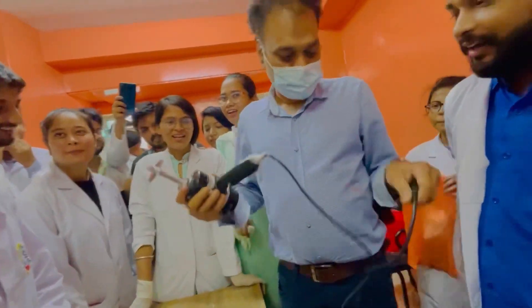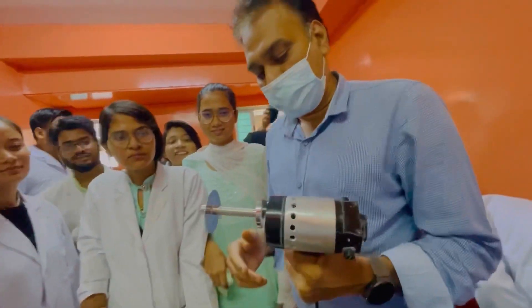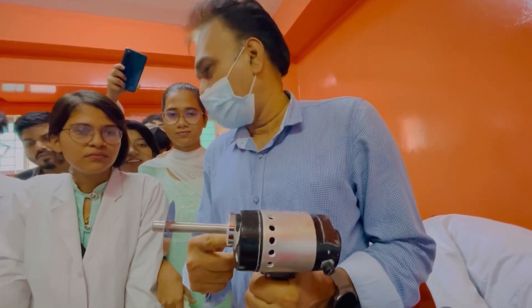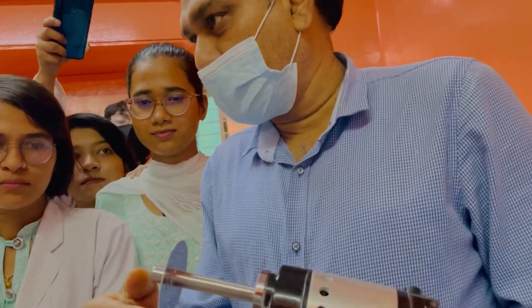It's a power drill and a cutting saw. This is electric. When you have a cutting saw, it's a saw.